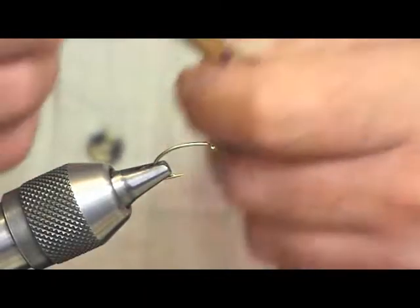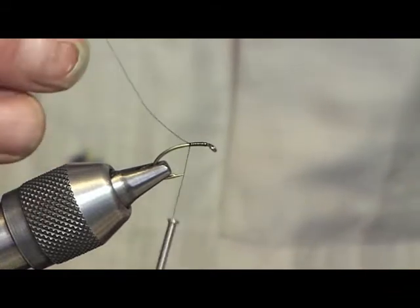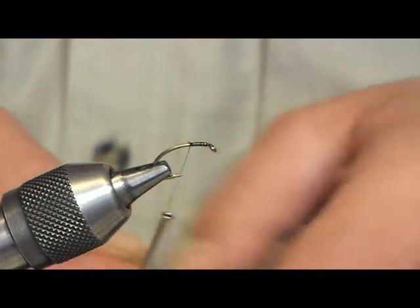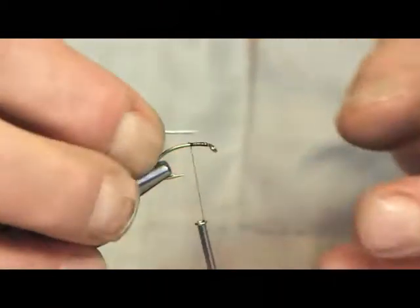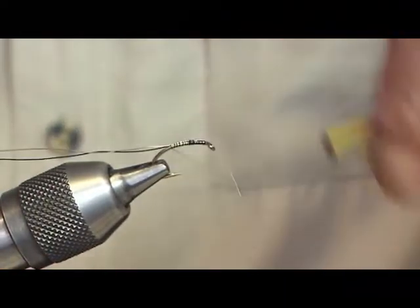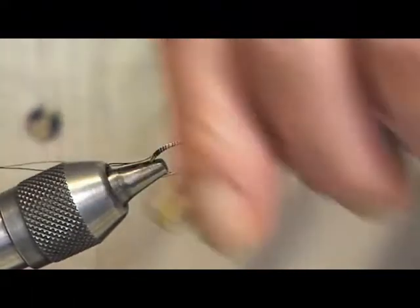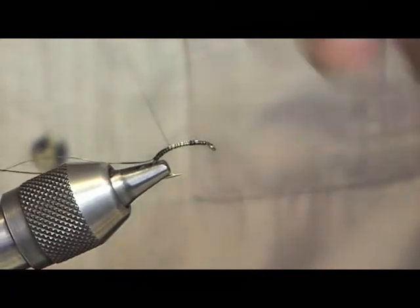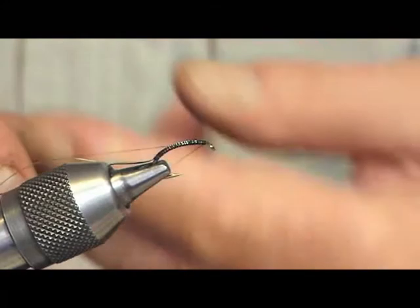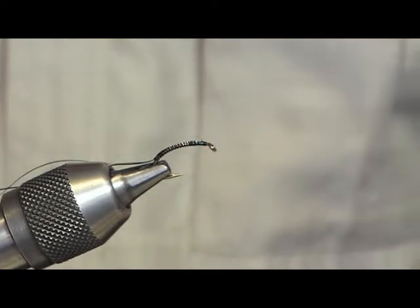We're going to be using the Camerson size 10 buzzer hook for this one. What we're going to do is just set on a wee bit of silk just to there — this is just to enable us to get the wires attached to the hook. What we're going to be using is a 0.2mm UTC wire. We gradually come back with this, bringing it just three quarters of the way down. Then we bring the silk all the way back up and tie off. This allows us to do the actual weave on the fly.